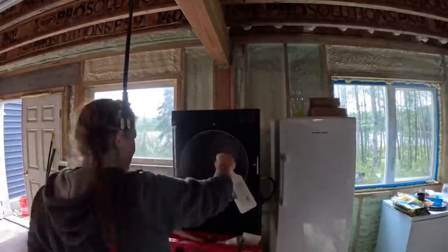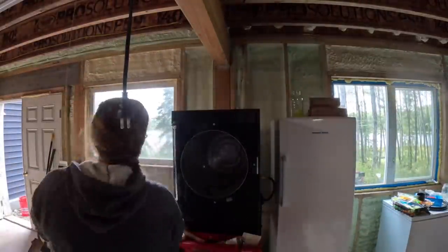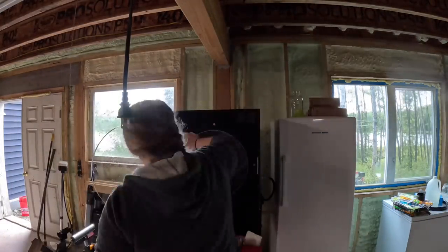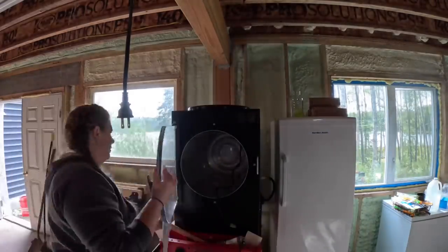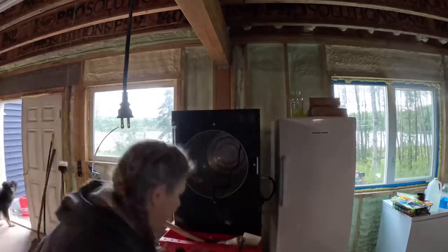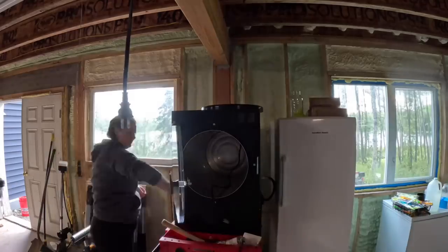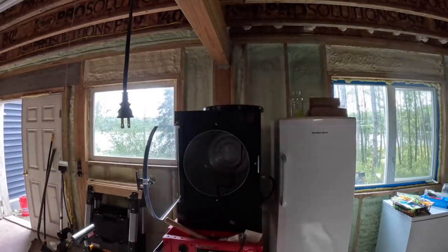As I begin getting the freeze dryer taken apart in order to clean it, it is such a simple process. Aaron is getting things prepared in the basement. While we're working down here, we're going to jump between the freeze dryer and our water filter system and get as many things done as we can in this video, because we do have to head to the off-grid cabin over the weekend.